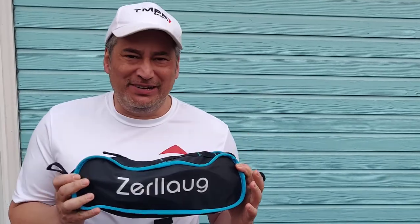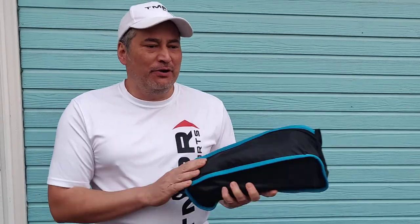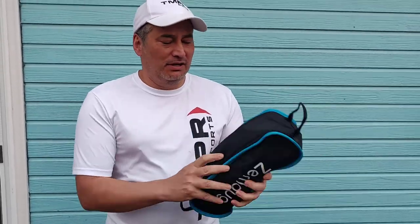Hey folks, Pickleball Librarian here and today I want to talk about the Zerlog folding chair. Very lightweight — two pounds. You could easily take this with you to the court.